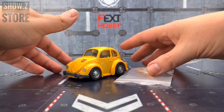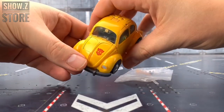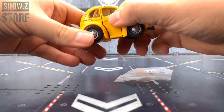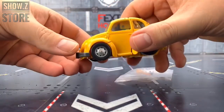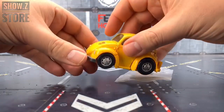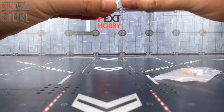Today we're taking a look at a little bit of a controversial figure. This has come in from Show Z Store, one of my site sponsors. It's being sold as a fourth-party, a bootleg, hence it's on the bootleg channel, but I can't see how it would be a bootleg so early on. Personally I think it's more likely to be a factory reject or fallen off the back of a lorry. It is of course MP45 Bumblebee.